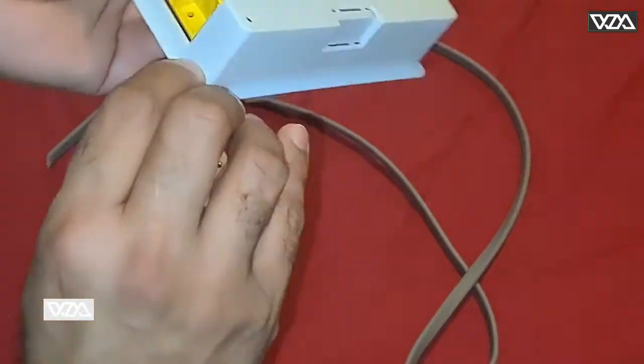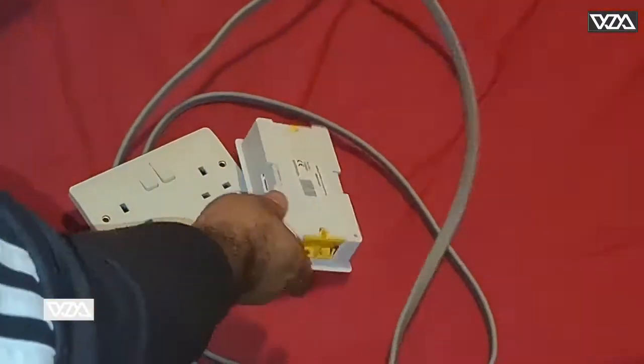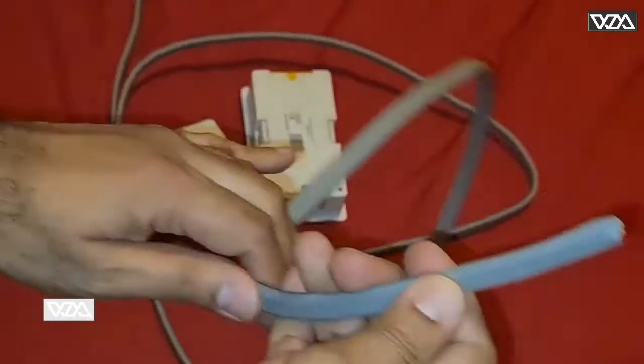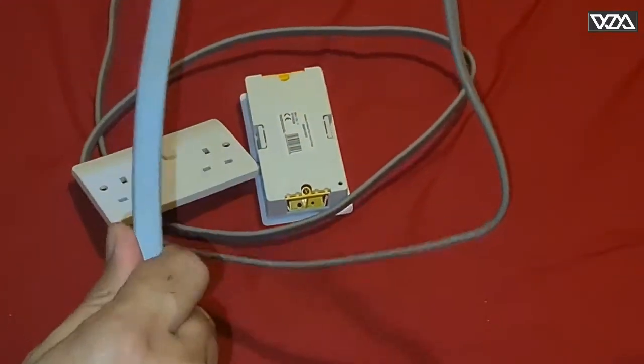For the socket installation on the drywall, we will need a socket, a drywall lining box, and twin-and-earth 2.5 millimeter gray cable. You can get them from any electrical shop.